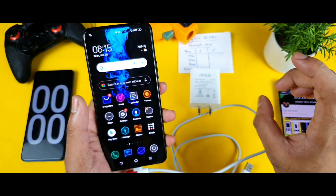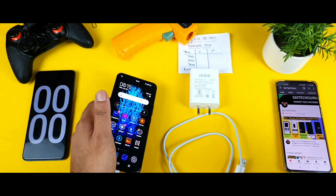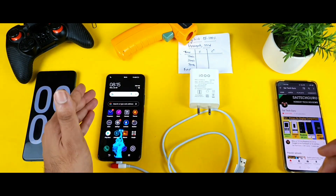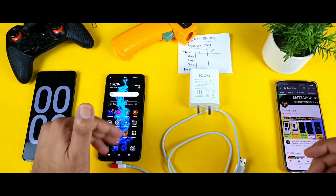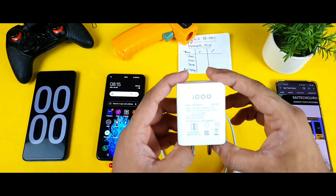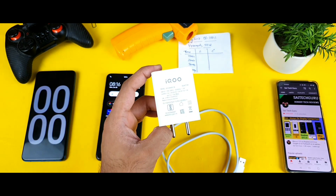I also have the earphones, and I'll test those in a separate video, so stay tuned. The stopwatch is ready — I'm just waiting for the battery to completely drain to zero so I can start the test. I'll also test this 55-watt charger on my iQOO 7 device very soon.